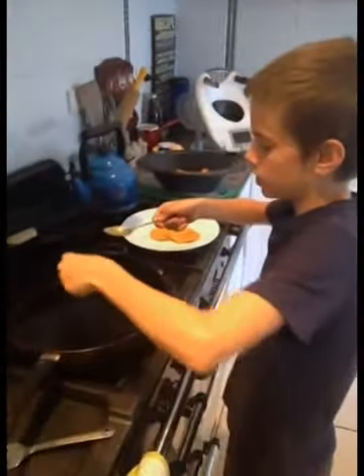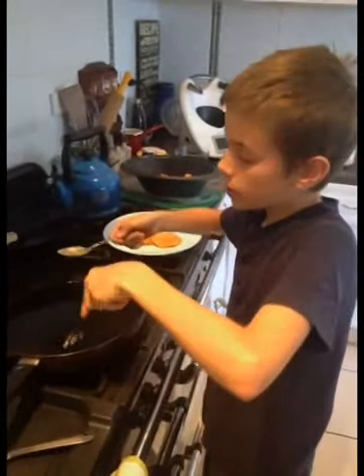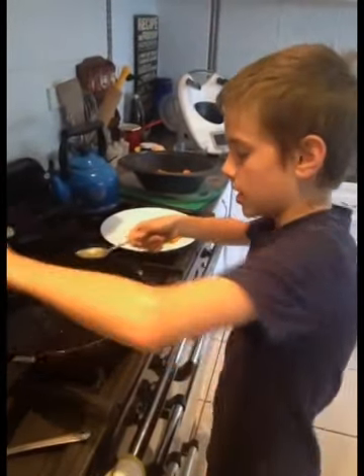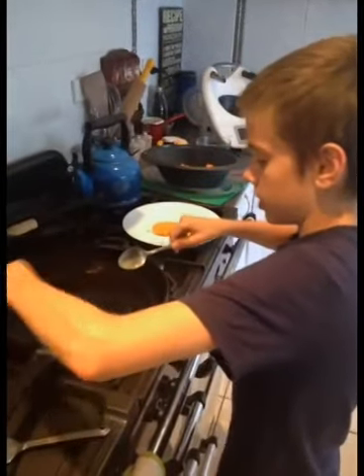So, the batter — you just use 300 grams of steamed pumpkin and 8 eggs and a teaspoon of cinnamon. That's all it is. Then you just pour it in the pan.